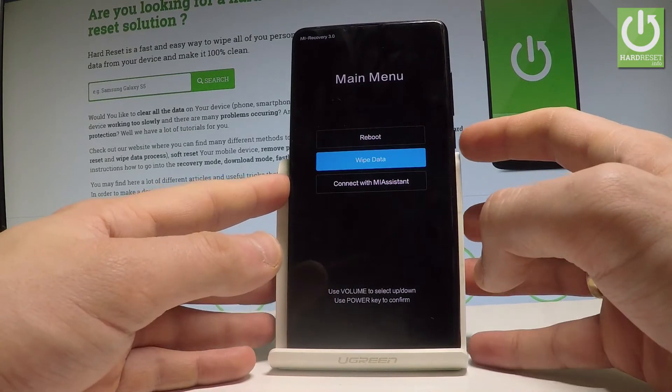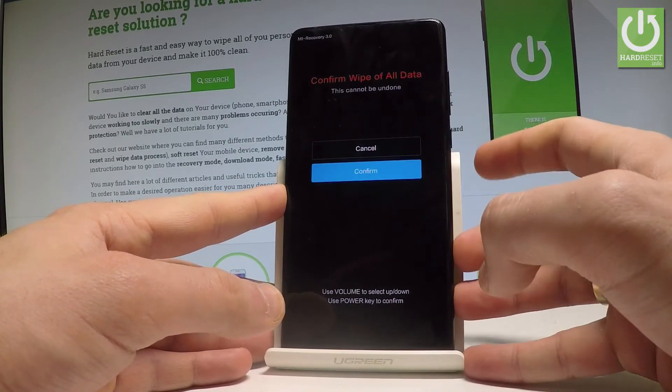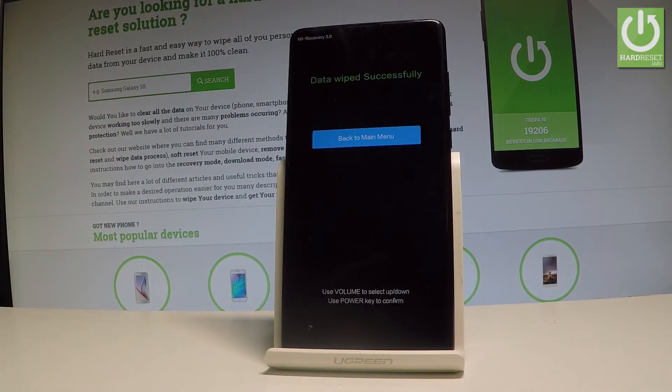Select Wipe All Data and confirm the operation by scrolling down to the confirm option and pressing the power key. The device is now erasing all personal data and customized settings.